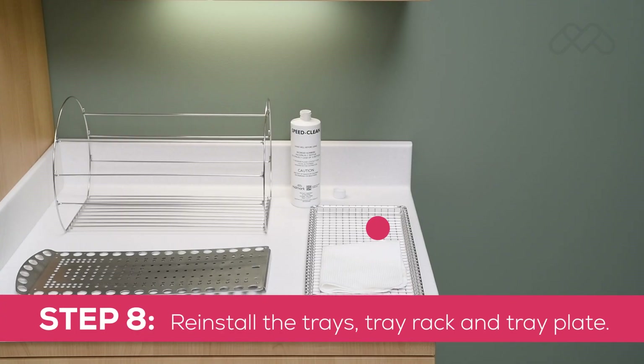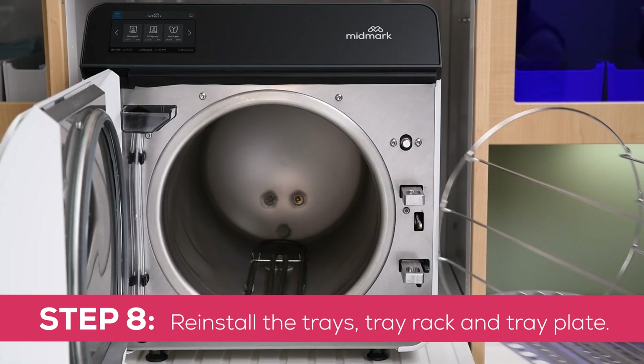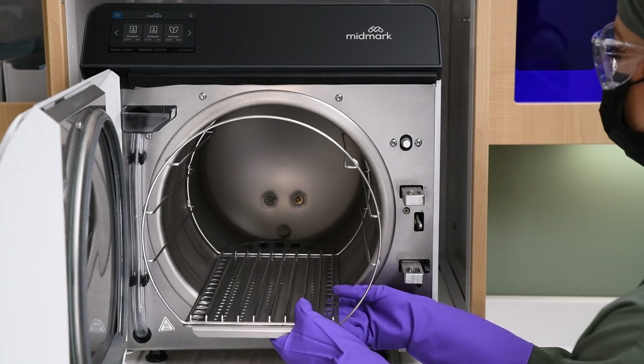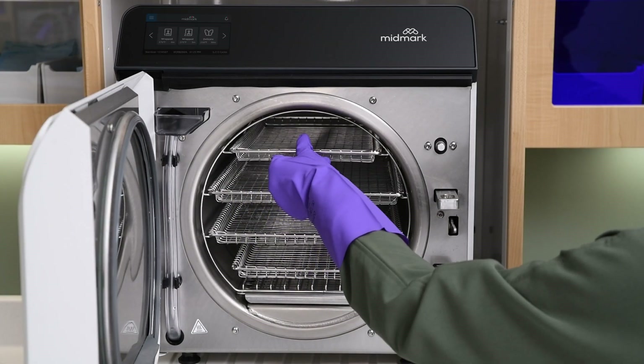Step 8: Reinstall the trays, tray rack, and tray plate. Insert the tray rack back onto the tray plate. Install the tray rack and plate with the curved end of the tray tipped upward and toward the back of the chamber. Reinstall the trays.